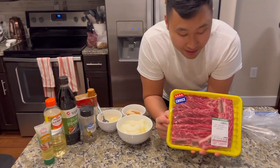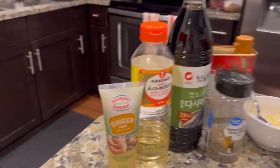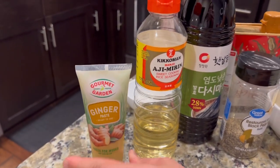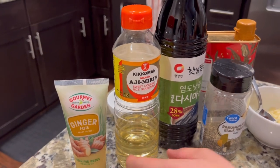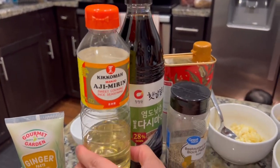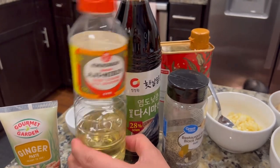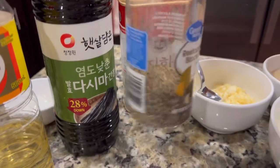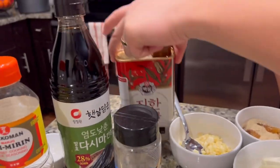So the Korean name for these is kalbi. I'll show you what you're gonna need for marinating it. So this is ginger paste - you could use real ginger if you want, but we're lazy. And then this is kind of like rice wine, so cooking rice wine, soy sauce, black pepper, sesame oil.